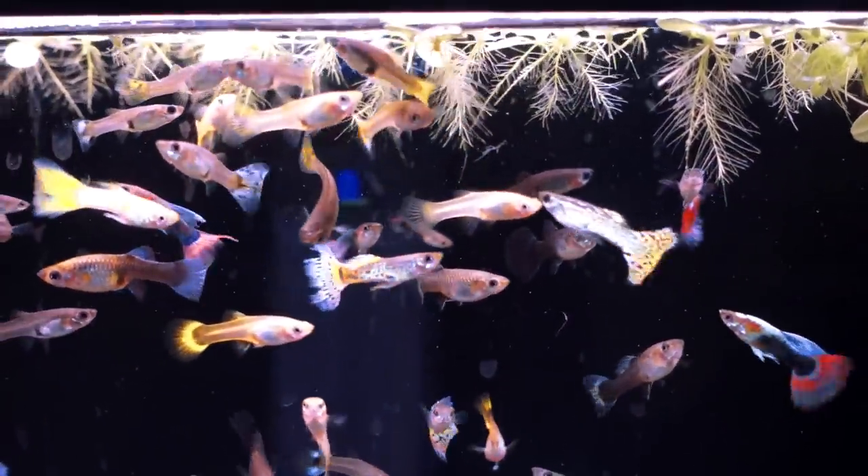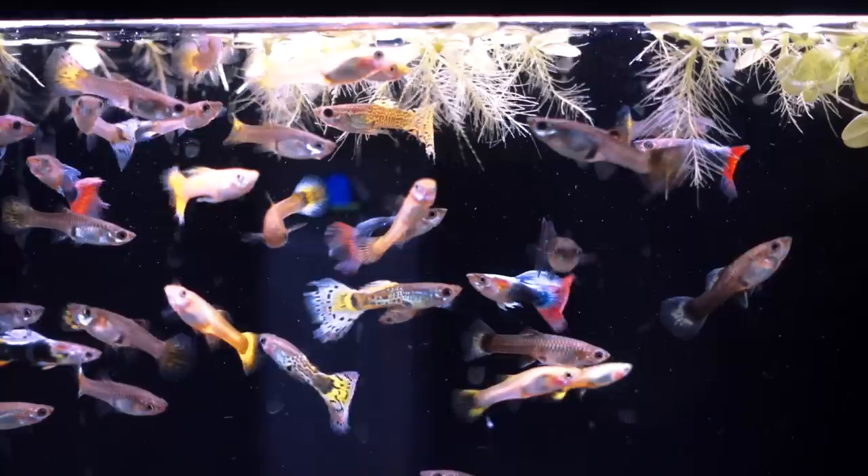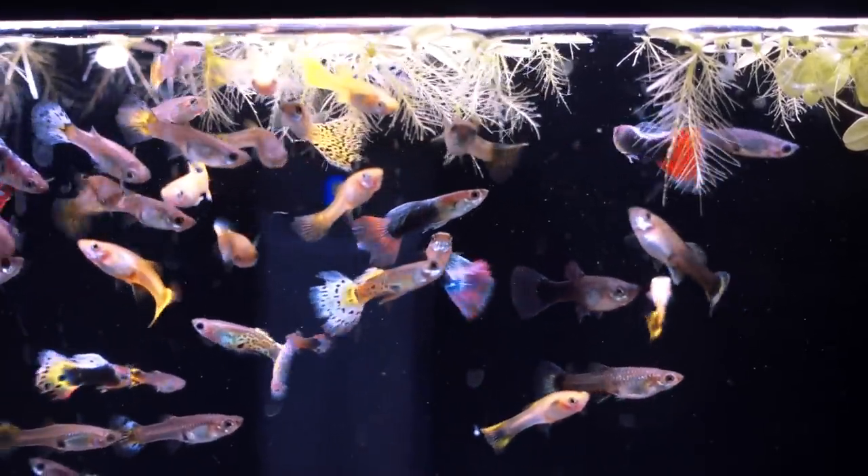The benefits of live plants include fewer water changes and less maintenance because the plants consume the waste. It adds an ever-changing landscape with cool colors. If you start making a lot of guppies, you might give them back to your pet store, give them to friends, or trade them in for credit — you can do the same with plants. It's also great for children to teach them about responsibility or having a little side project going.